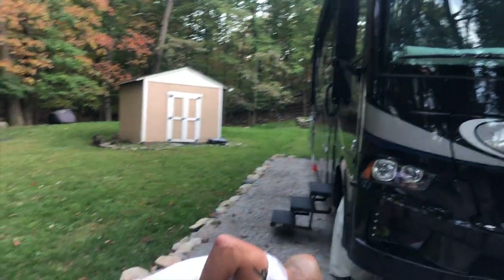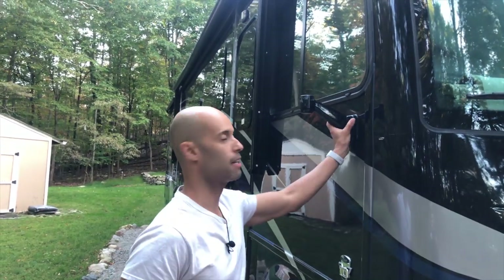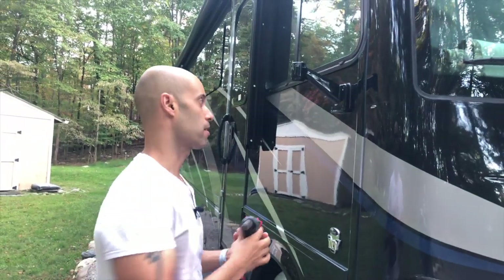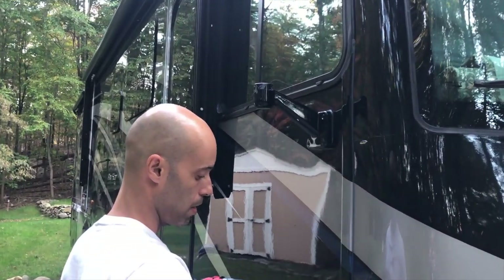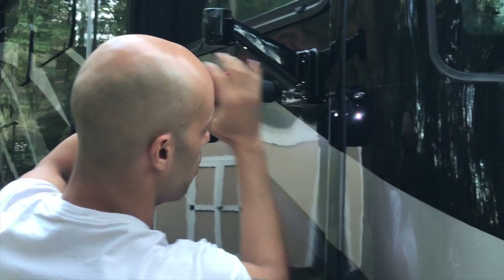Now when I called Remco they told me everything in here is pre-wired and it should just be plug and play — so we're going to find that out right now. There are just four screws holding this in, so I put the extension bit on here so I don't screw up the sidewall. I'm going to take this real slow.